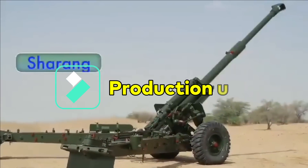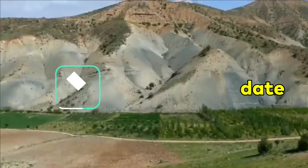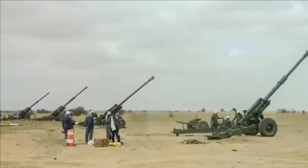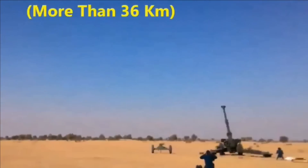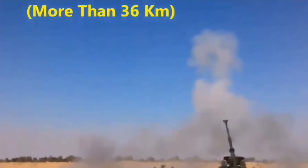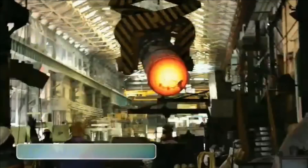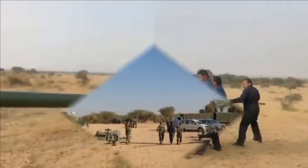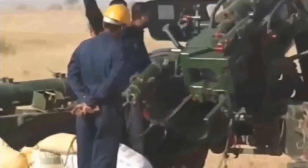The first indigenous Sharang-modified artillery gun system was handed over to the Army in February 2020. Again, in September 2020, the OFB commenced delivery of these guns to the Indian Army. As per the latest update from Advanced Weapons and Equipments India Limited, the Indian Army has successfully inducted three regiments of Sharang and is quite happy with the performance, as it has outperformed the required standards of accuracy as well as consistency.